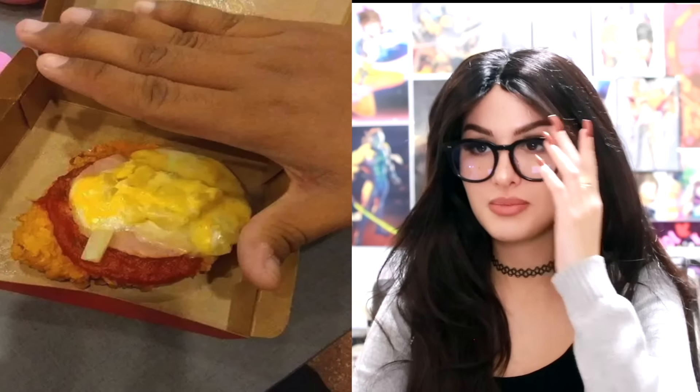KFC back at it again with the cheesy chicken pizza — all chicken, no crust. This looks delicious! Then somebody ordered it and this ain't even the same thing. It's like profile pic versus tag pic. It was too good to be true. I don't even know what this is — is that like a piece of ham with some nacho cheese poured on top? This makes me feel better about being gluten-free, knowing that such delicious-looking food doesn't actually exist.